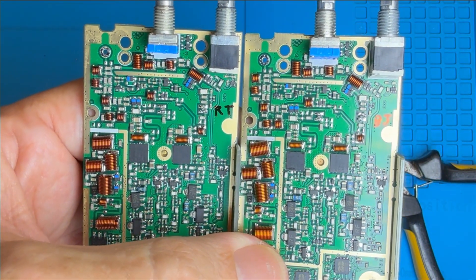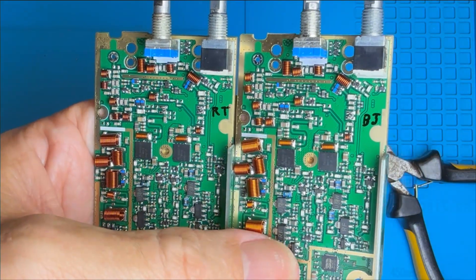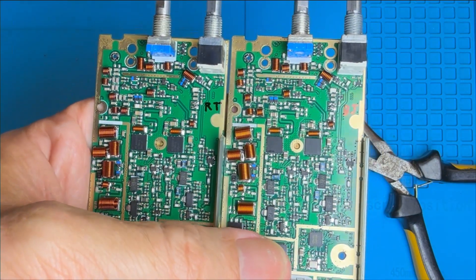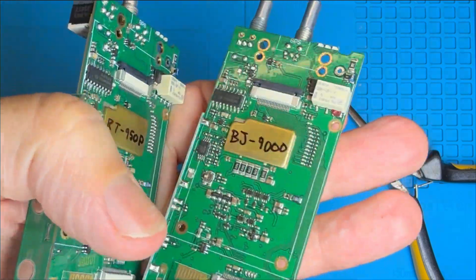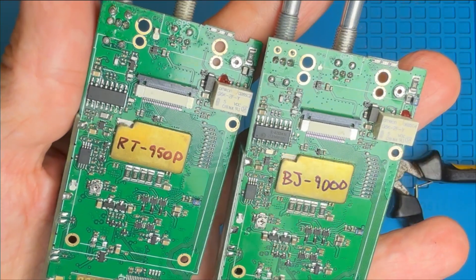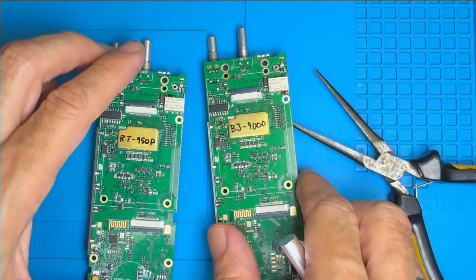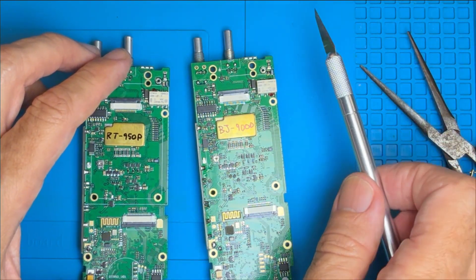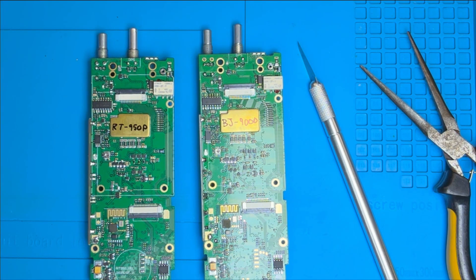So there you go. I think with a bit more investigation and analysis, we could fix the older boards on the Bajiton and Radtels - not now though, because I'm supposed to be packing for my holiday, so you're going to have to wait until I come back. Well done to Radtel for fixing this issue. As you can see, this modified and fixed board from Radtel appears in both Radtel's own radio and also the Bajiton BJ9000, and what they've done is really amazing. So now with this issue fixed, I think this radio could easily be considered to be the best budget transceiver of the year. What do you think? Let me know in the comments.